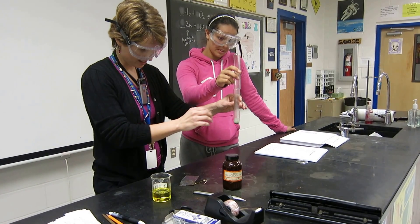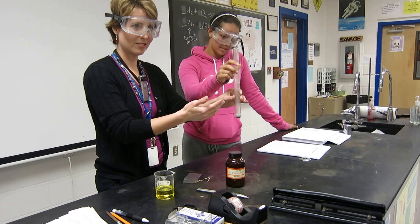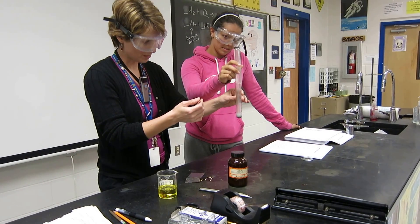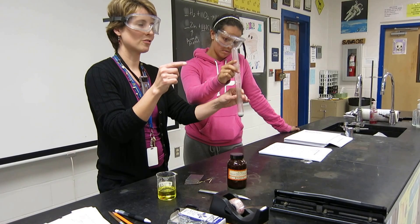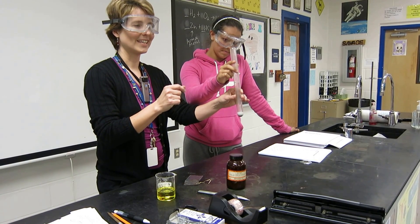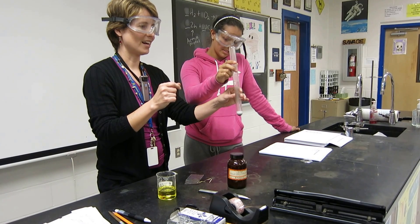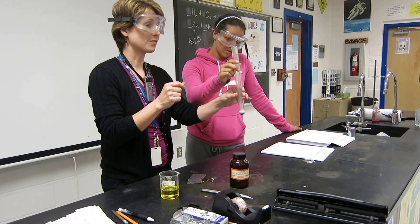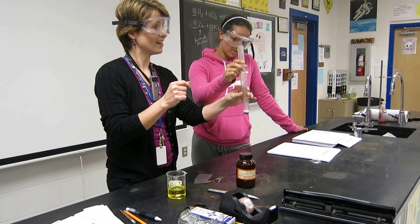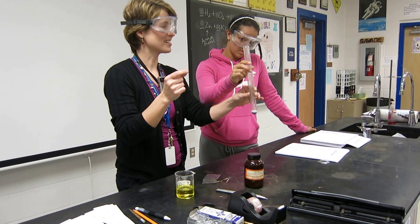Because what do you see down here? Bubbles. Okay, so what kind of gas do you think is being produced in this reaction? Remember, it's zinc with hydrochloric acid. What kind of gas do you think might be produced here? It's a very lightweight gas — atomic number one. Hydrogen gas.